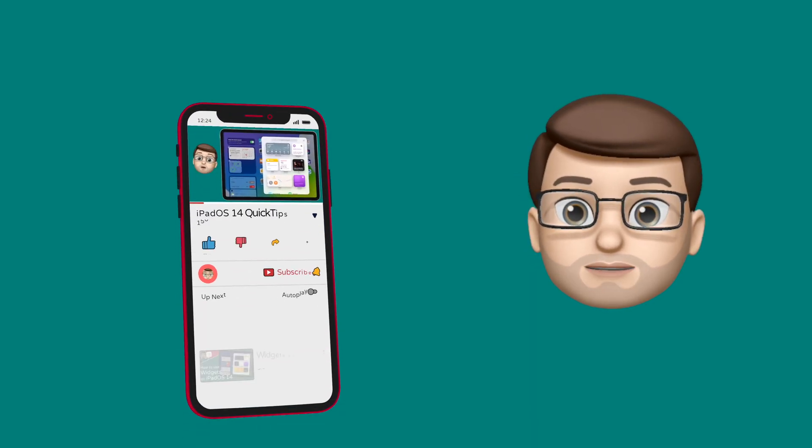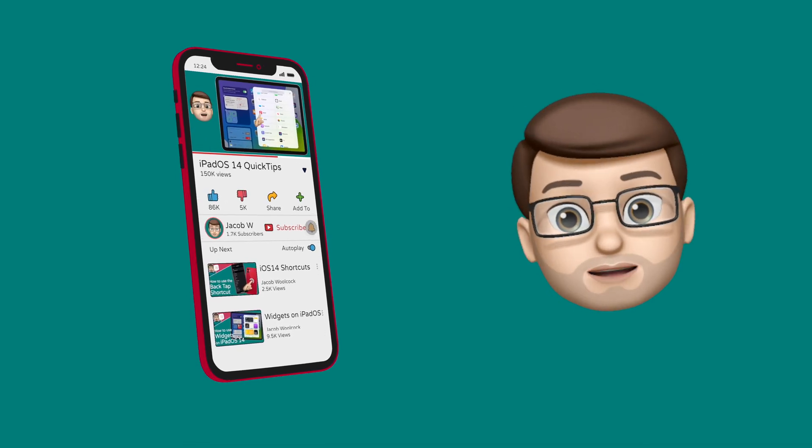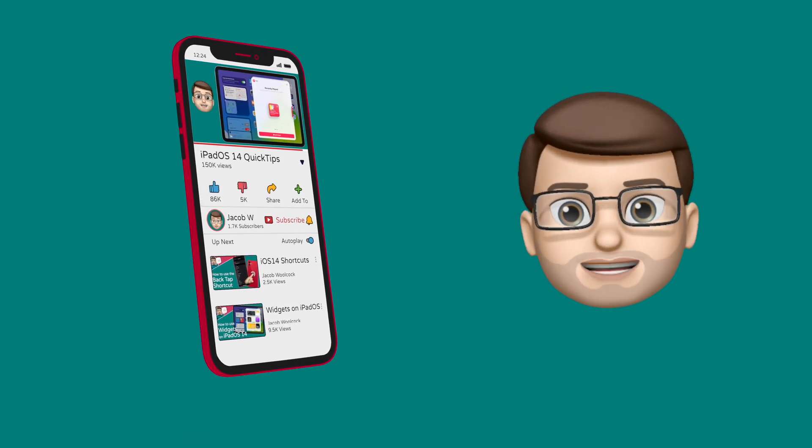While you're here, if you find this useful, press that subscribe button down below. There are loads more videos all about iPhone and iPad quick tips just waiting for you on my channel.